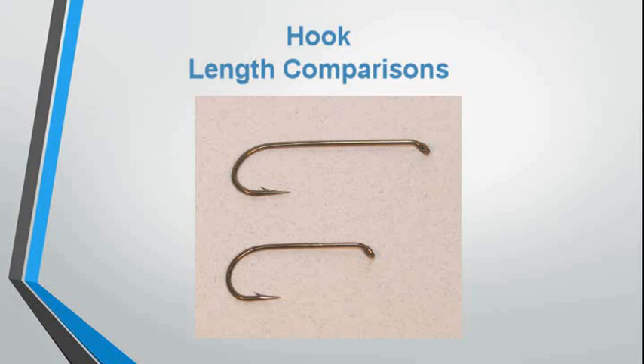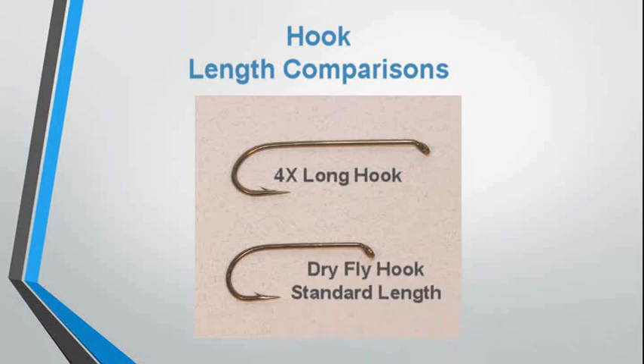When we look at hook lengths, we see various differences. The top one is a 4X long hook used for either nymphs or streamers, and the bottom is your standard dry fly hook.